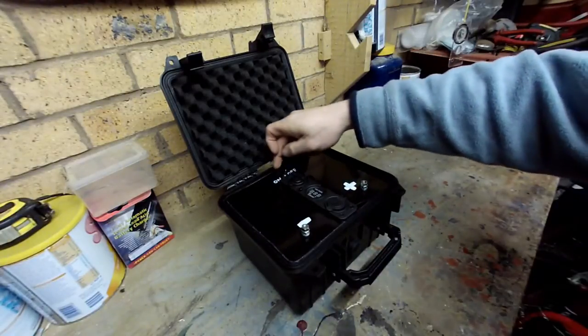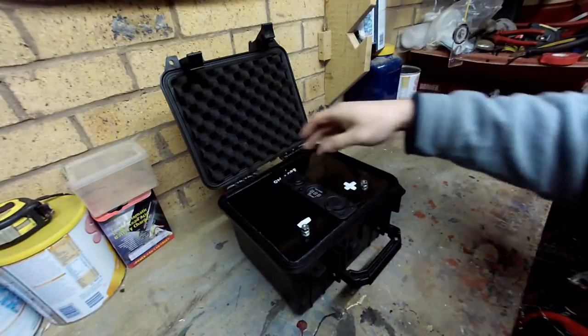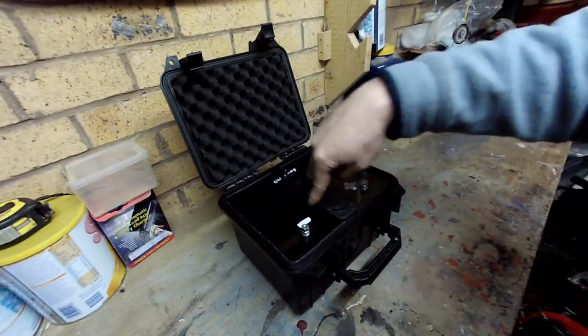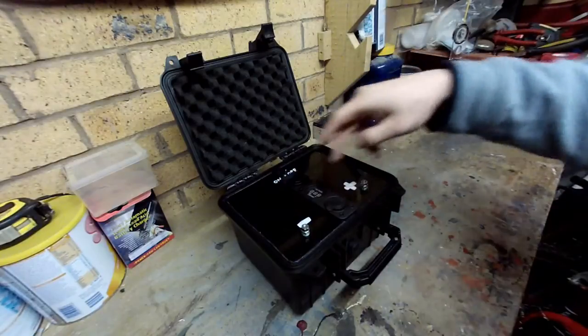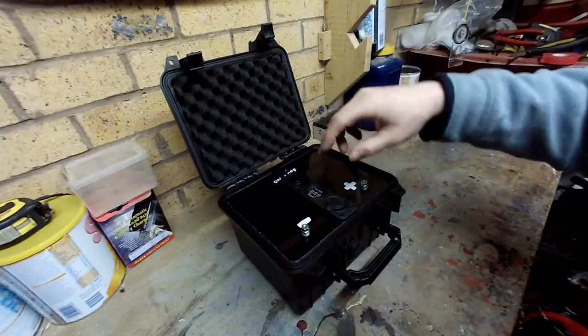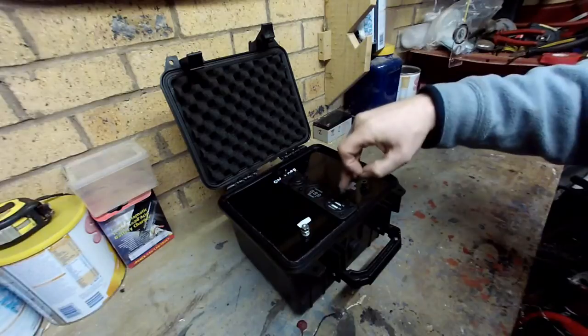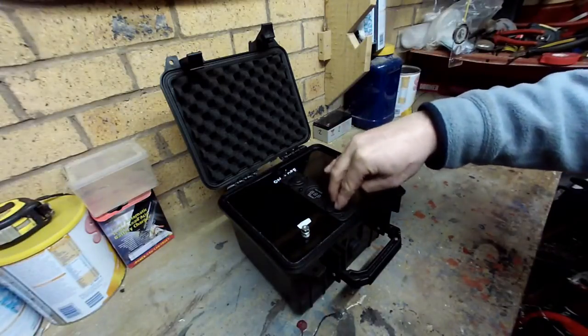We've got a fuse, which we'll have seen from the last one - just an inline fuse - that is purely for this section here, not these. We've got a voltmeter for checking the voltage on the batteries in there, and we've got a USB socket as well, which is 1 amp and 2.1 amp, just for charging phones and bits and bobs.